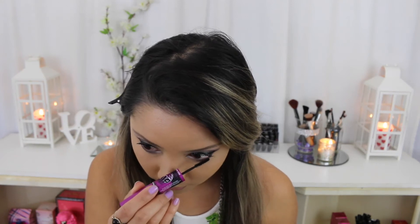Next, using my Maybelline Big Eyes Mascara, I'm going to use the lower lash side and put that on my bottom lashes.